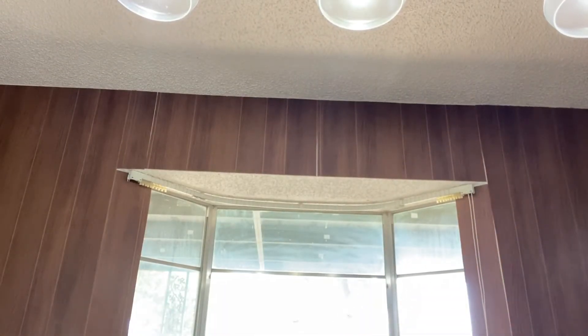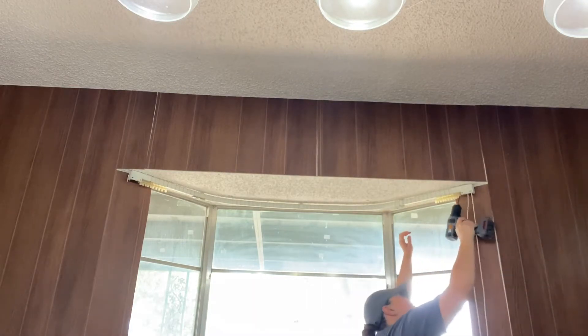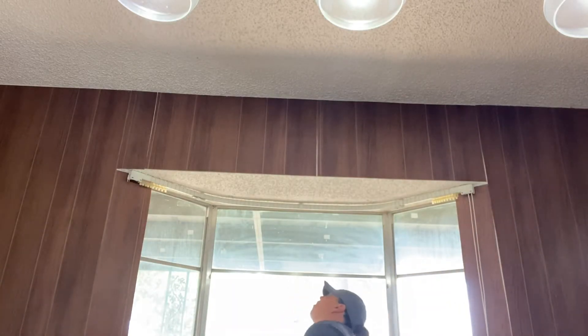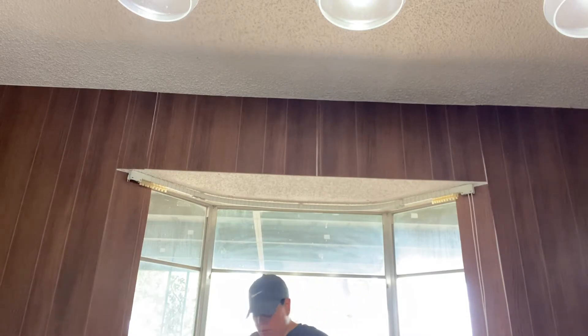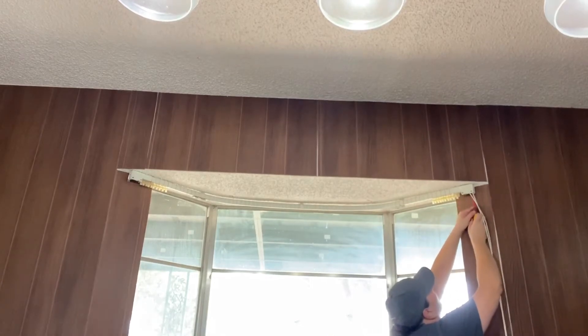I realized I needed to remove this curtain rod track that has been in this house my entire life. For those of you that don't know, this was my parents' house — the house I grew up in — and now we are flipping it. This little curtain rod was a pain to take down. I had to use a drill and some screwdrivers, and eventually I just ended up ripping it out of the wall, but we got the job done.